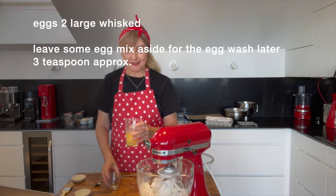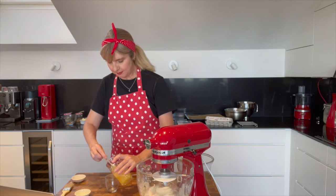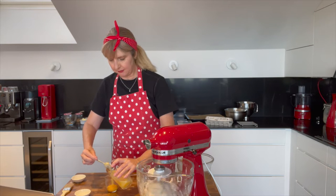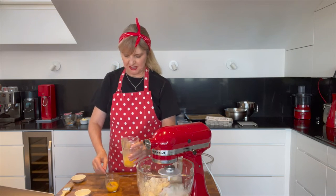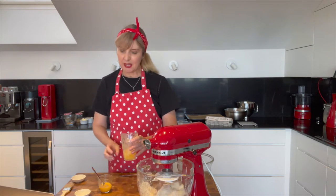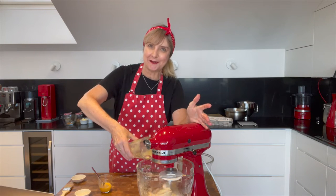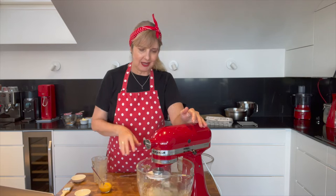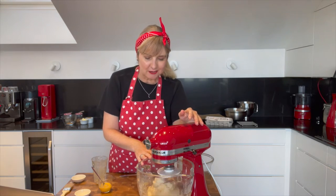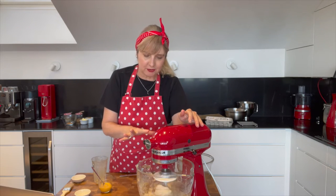The next thing to add is the egg — I've got two eggs mixed up. I'm going to steal some of the egg mix to use as my glaze later on before I bake them, about three teaspoons worth, so nothing goes to waste. If you eyeball your dough and think it looks a bit runny because your spelt flour has reacted differently, just pop a little bit more spelt flour into the dough.